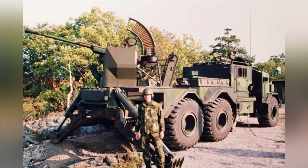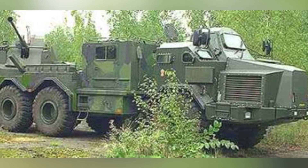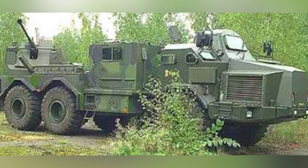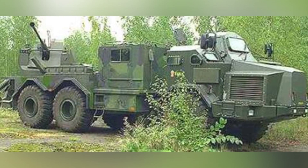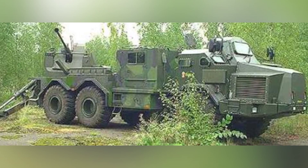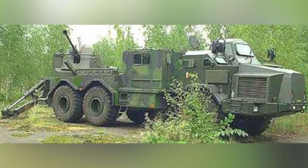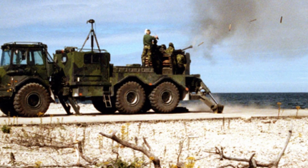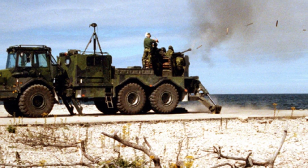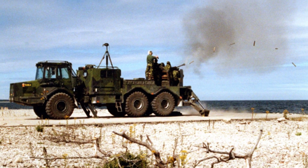From the perspective of the development of self-propelled anti-aircraft weapons, the idea of only installing anti-aircraft guns on mobile vehicles is a bit outdated. People usually combine anti-aircraft guns with small anti-aircraft missiles, and the two weapons can complement each other to enhance combat effectiveness. The Trident's weapon configuration of only one 40mm anti-aircraft gun limits its combat capability.